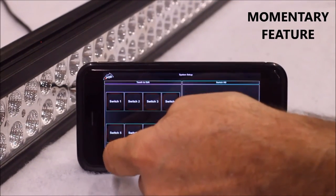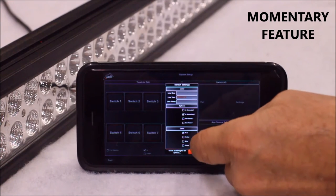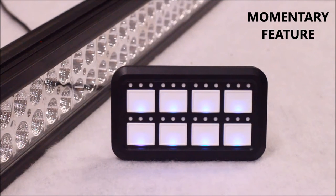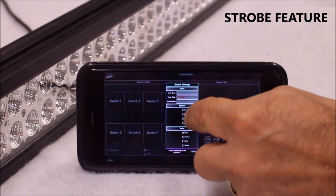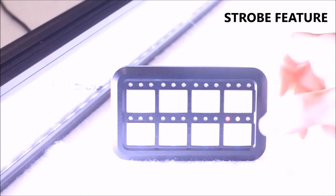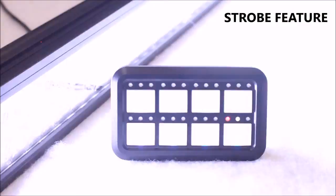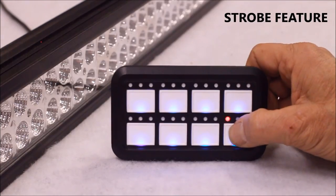To set up a switch for momentary mode, first go into settings on your smartphone and choose the switch you want to program. Select the momentary function, press done, and hit back to return to the home screen. With the switch programmed to strobe, it will still function as normal when you push the button. Notice that the white indicator light is solid. To go into strobe mode, hold the switch for half a second to activate the function. Hold the switch for half a second again to put it back into strobe.